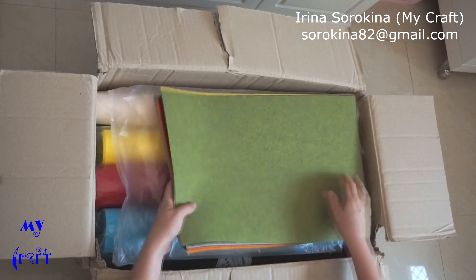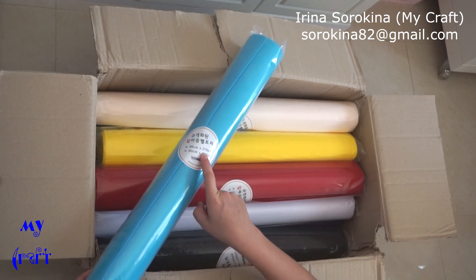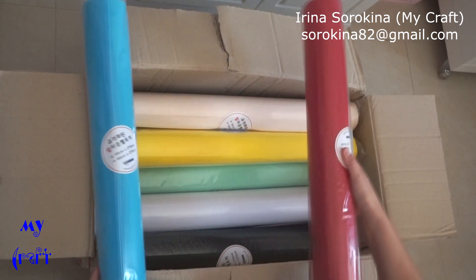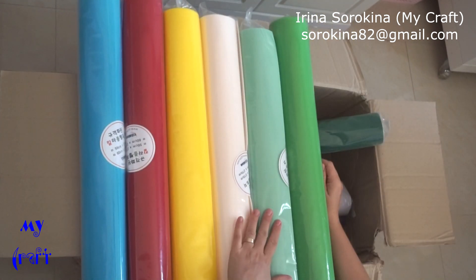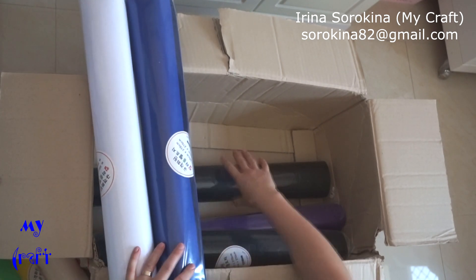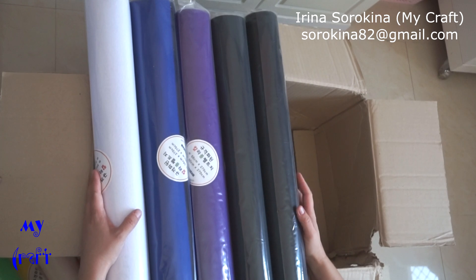Here I have felt rolls — 56 centimeters wide and 2 meters 70 centimeters long. I have 12 colors: blue, red, yellow, beige, light green, grass green, dark green, white, dark blue, purple, dark purple, and I purchased 2 black rolls of felt.